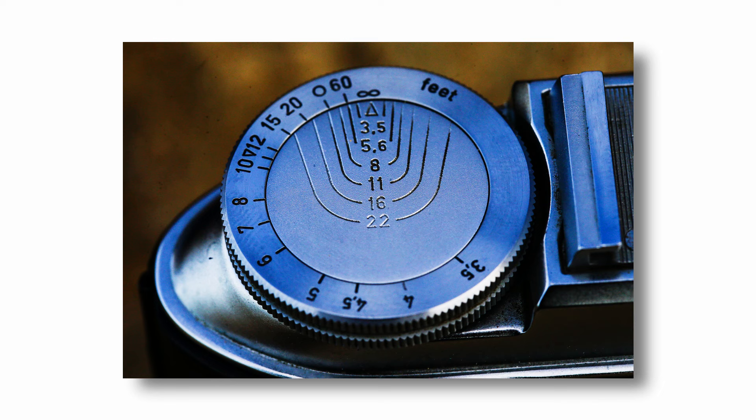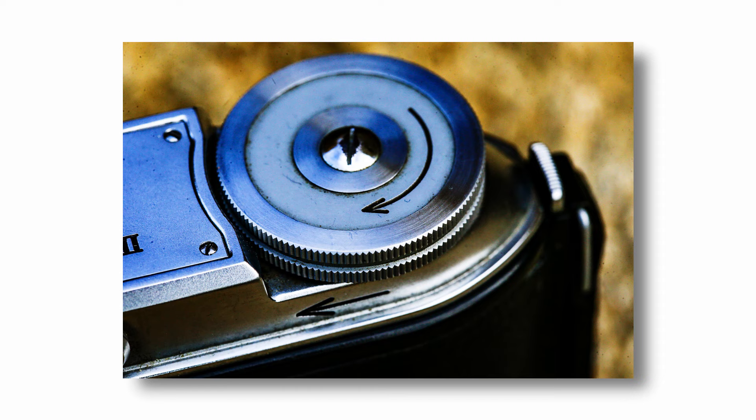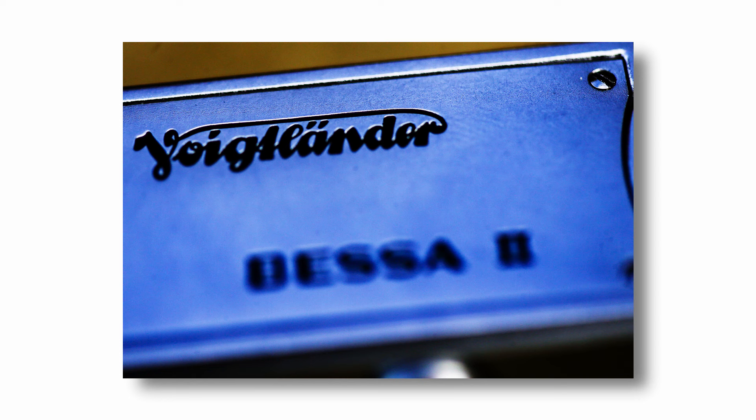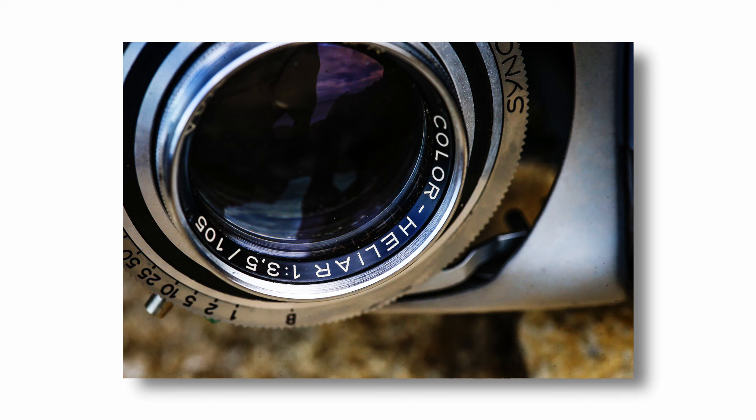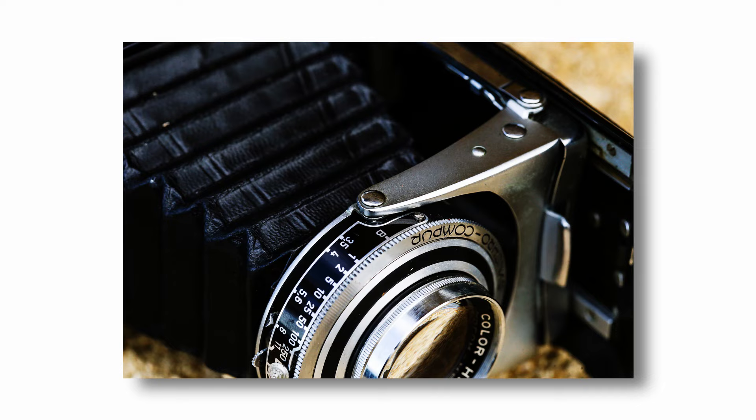The Apo-Lanthar was so highly prized that many cameras with them were destroyed just to remove the lens for other uses. They are now collectibles with a market value far greater than their use as a camera is worth. I knew the Apo-Lanthar was the one to get if you could actually source it and afford it. My particular Bessa II comes with a Colour Heliar 105mm f3.5 lens — a middle of the range lens. Not the worst, not the best. Happily sat in the middle.